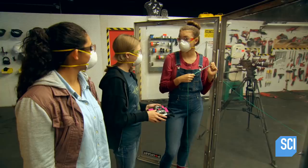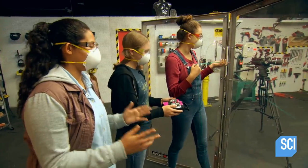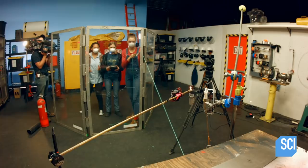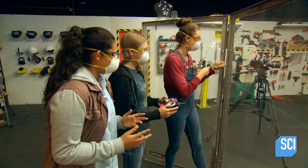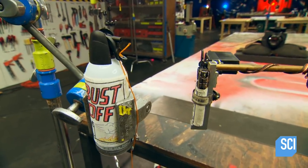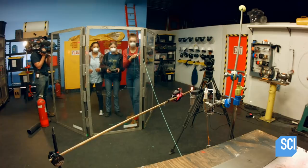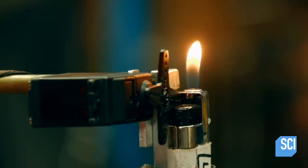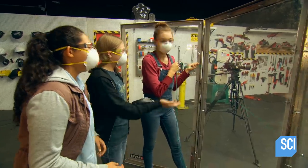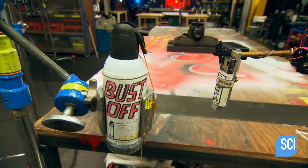With everyone safely in position, it's time for ignition. Canned air flammability test in three, two, one. It lit, but there's no liftoff — nothing. It's just putting the flame out. The liquid propellant is vaporizing into gas and the air is just extinguishing the flame. But team shredder has an idea to alter the mix.